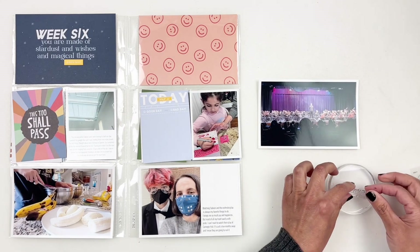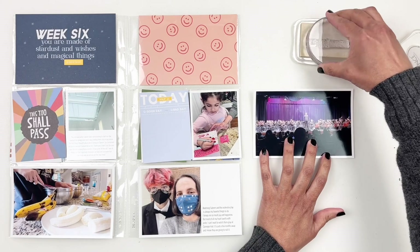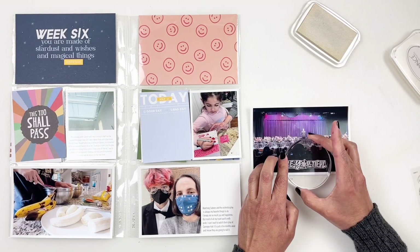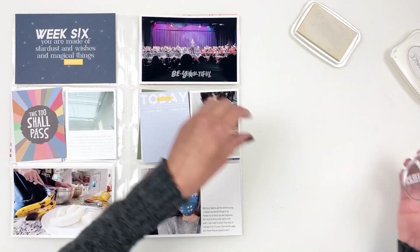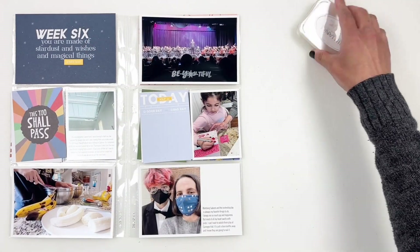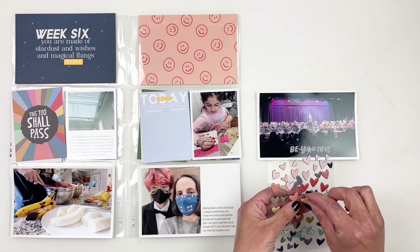I grabbed this four by six photo of my daughter in concert and I'm using the stamp set from the kit. There was a stamp that said 'beautiful' — I'm going to stamp it in white directly on my photo. I'm also going to grab a chipboard heart in yellow to bring in some yellow, and it's just cute.